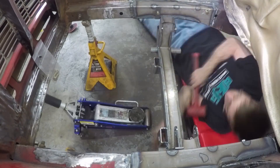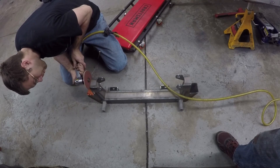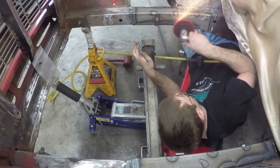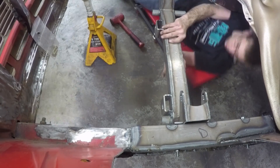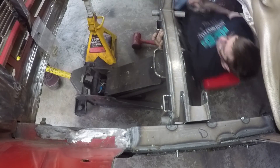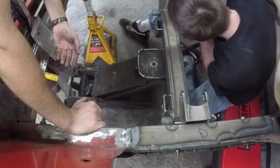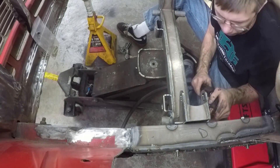Test fit it, find it doesn't fit, grind out some more — repeat this process several times until the crossmember finally snugs into place. Now keep tapping it and using your T-square to make sure the crossmember is directly 90 degrees in relation to the guide plates. You can't go by the ground since the car is jacked up on jack stands — it has to be 90 degrees to the frame. Then tack weld it in and check again.